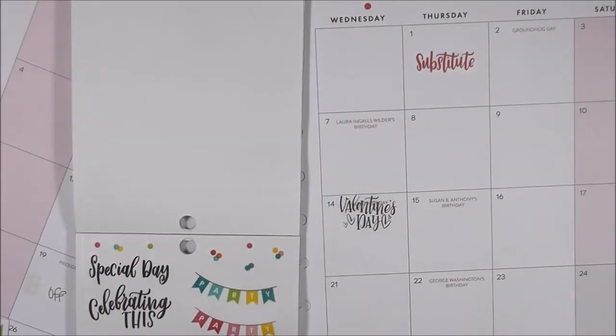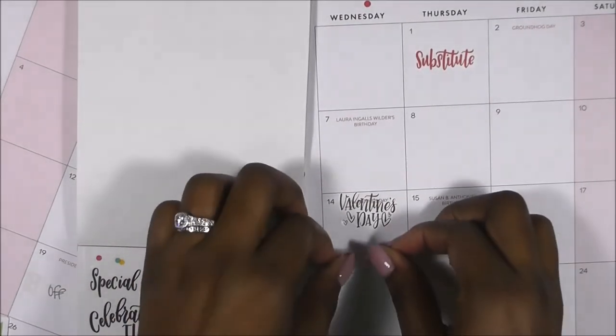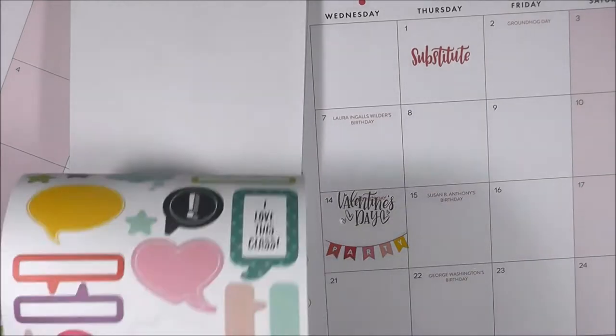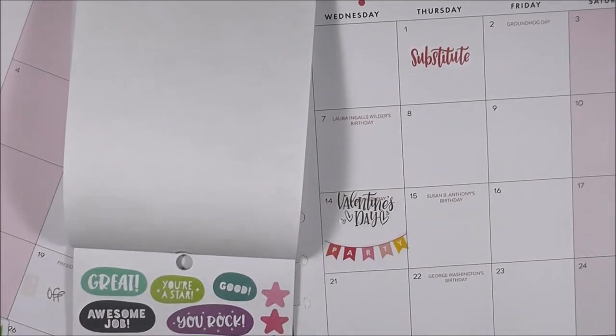We are having a Valentine's party on the 14th, so I decided to cover up the Valentine's Day that's typed into the planner with that gold dated sticker. Then I took that party banner and laid it right underneath, and I love how cute that turned out — it really stood out to me.